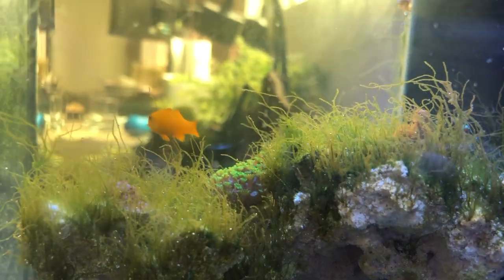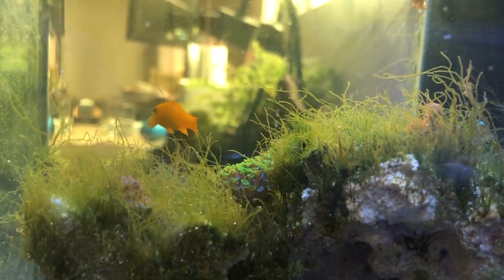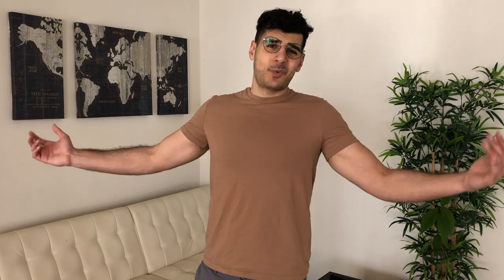14 water changes later, we are now at the end of week four. I think we're finally starting to make a little bit of an impact — you can see how much more brown the algae is right now. That used to be bright green. Things were looking bleak. Water changes didn't really work, so we're now on to step three: the biological controls.